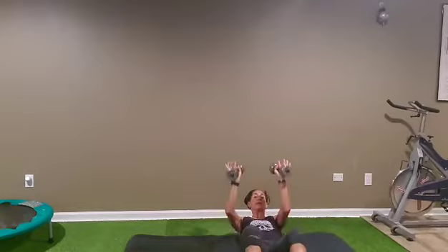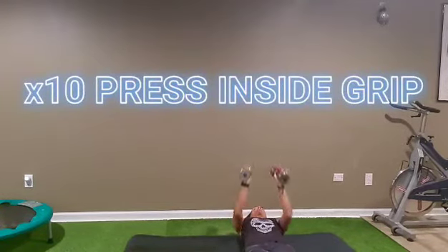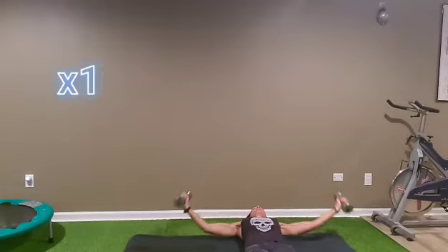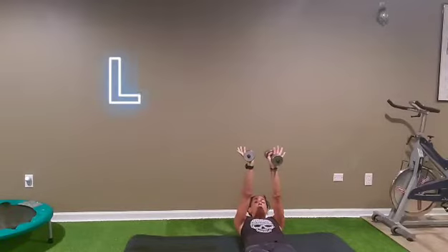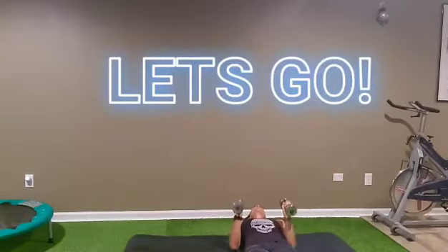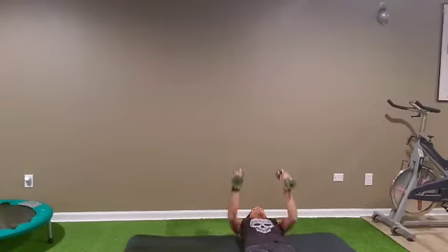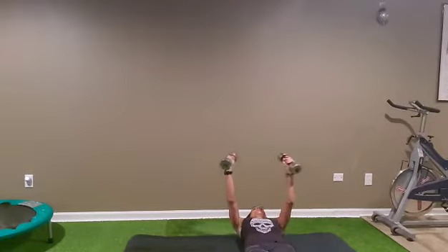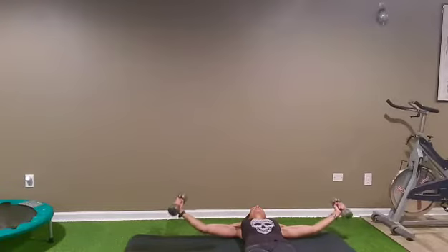After, keep the same weight or use two different weights — elbow against the body, go 10 presses right here, and after 10 pulses on the fly. Ready? Let's go for 10 first, elbows against the body: one, two, three, four, five, six, seven, eight, nine, ten. Pulses — arms straight, one inch from the floor: one, two, three, four, five, six, seven, eight, nine, ten.